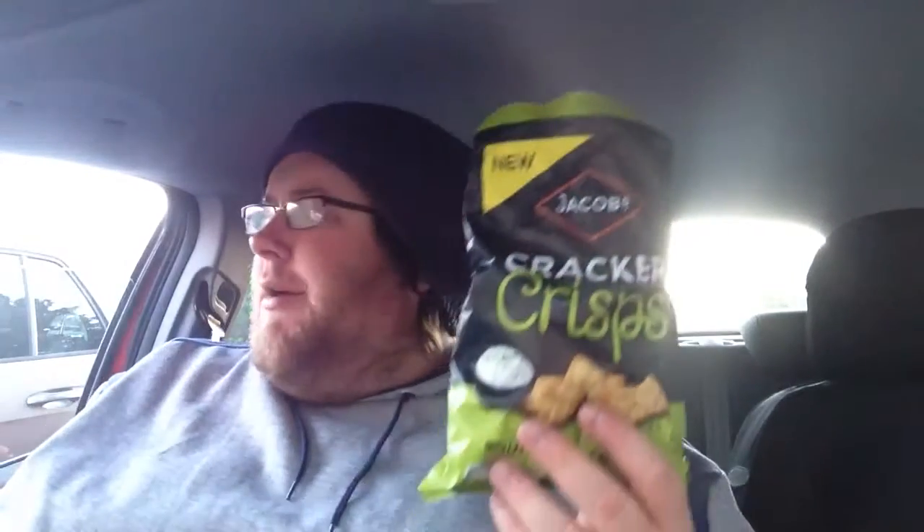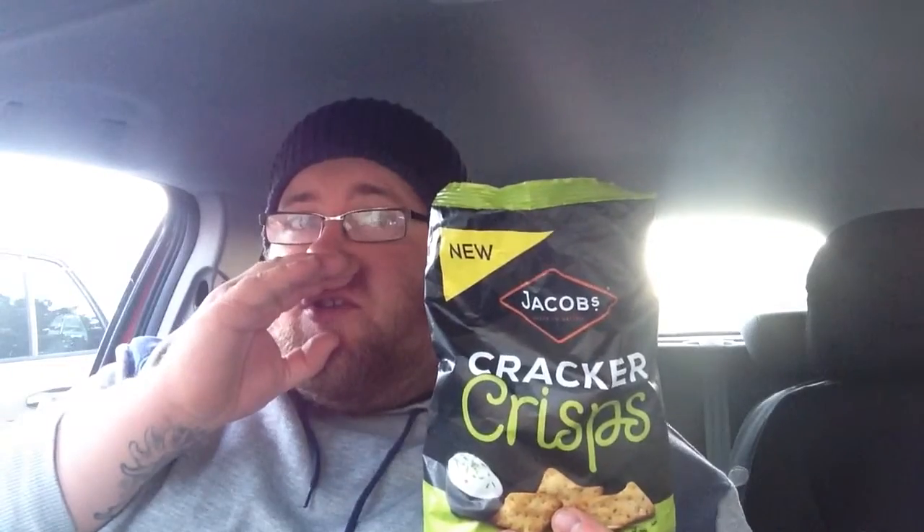I got these from Costco — I can't remember how much they were, but their prices are extortionate. If they're new, other places may have them on trial at a cheaper price. It's quite a big bag — about 150 grams, quite a lot in there, definitely more than one serving. So yeah, I'll give these a five out of five.